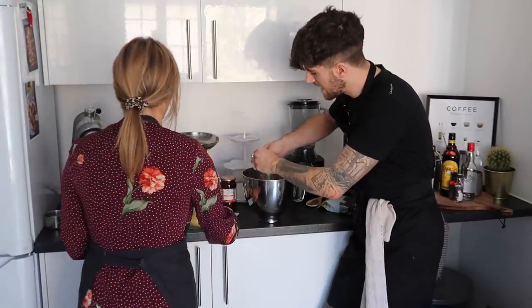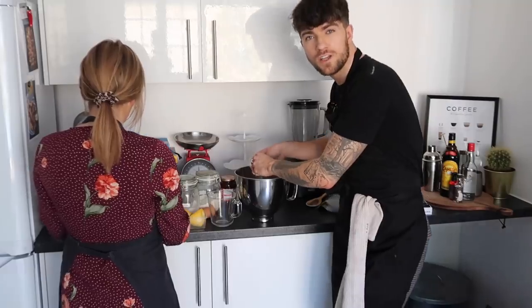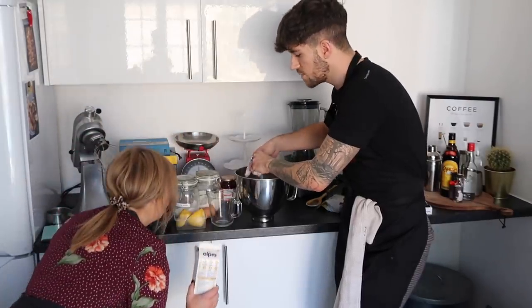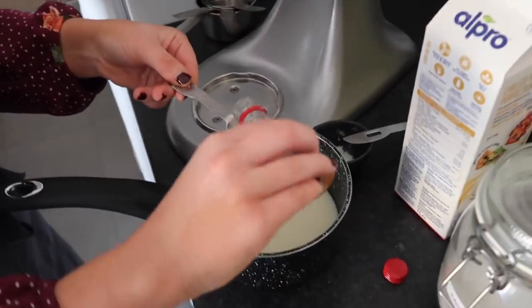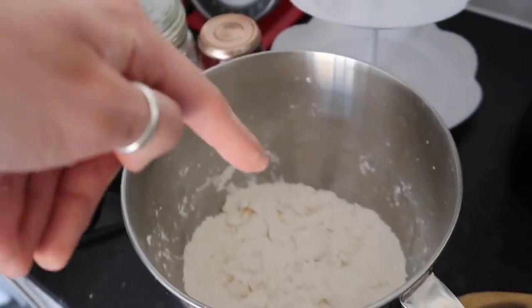Now I'm going to add three tablespoons of caster sugar into the mixing bowl. Zara's going to warm the milk - I've never made scones before but apparently you have to warm the milk. It's 175ml. Once the milk is warm, add one teaspoon of vanilla extract and then a squeeze of lemon juice. Preheat your oven to 200 degrees fan, 220 normal, or gas mark 4. Go and grab a flat baking tray and pop it in the oven to preheat.